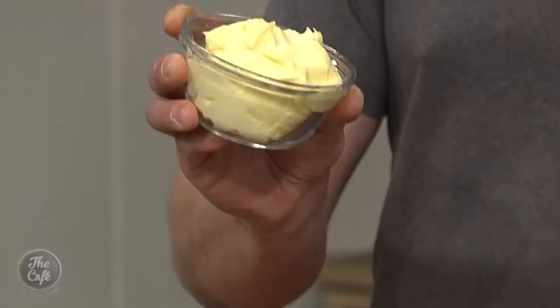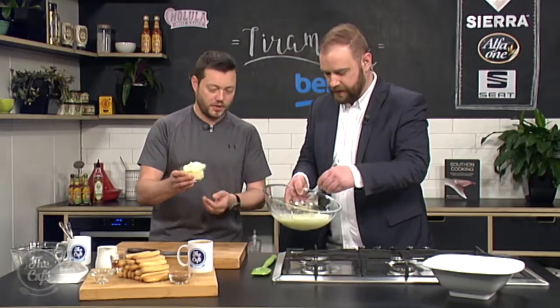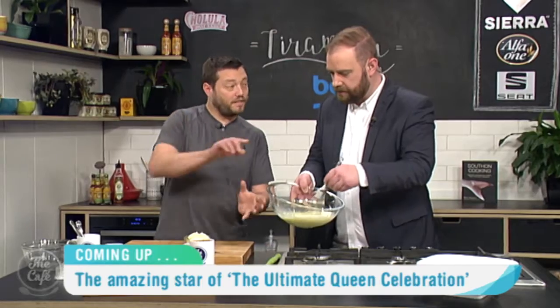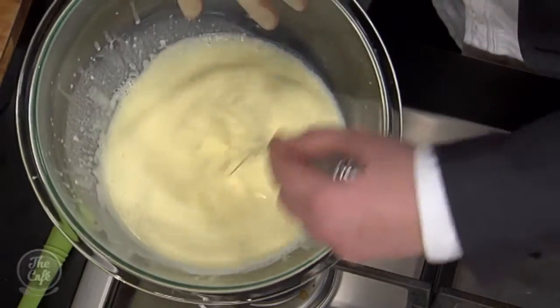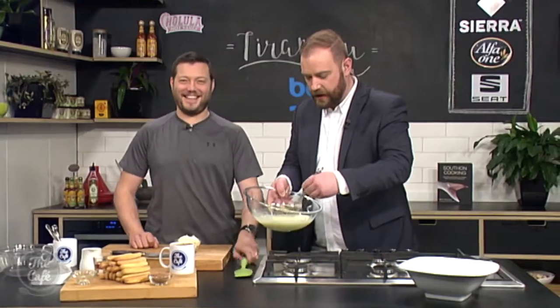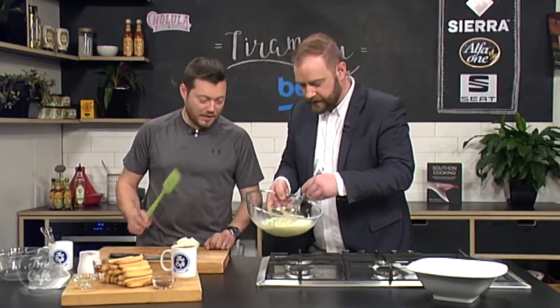And then I've got some mascarpone cheese — so this is the classic ingredient in the tiramisu, and you just need to take this out of the fridge and have it at room temperature because we're gonna fold that in. Now this is the folding that's the problem I normally have. I wouldn't know how to fold a sheet if it hit me in the face, so when it comes to folding into cream I'm still going with this.